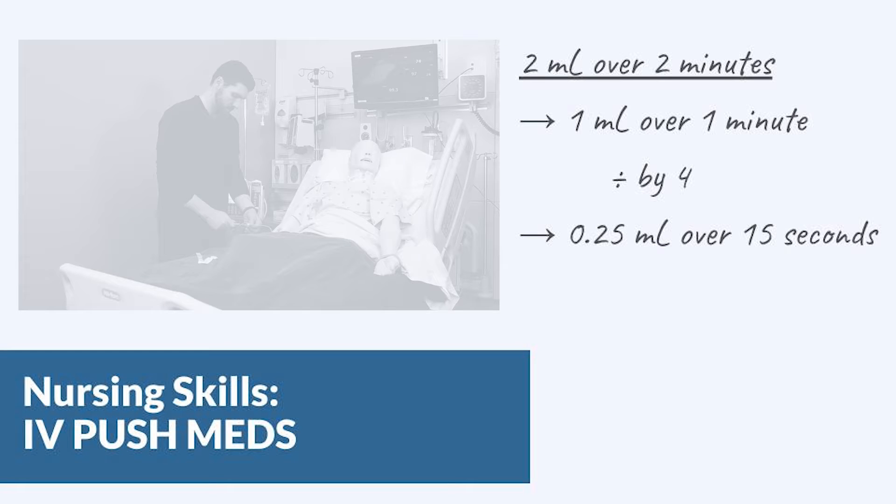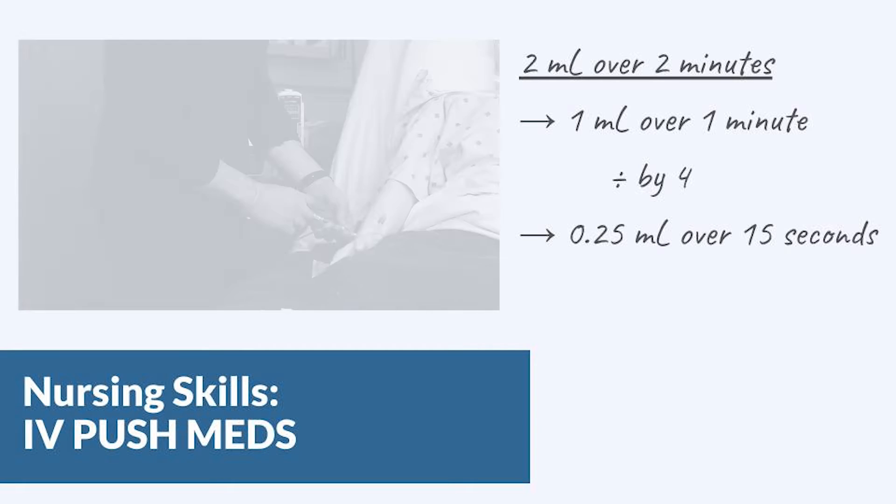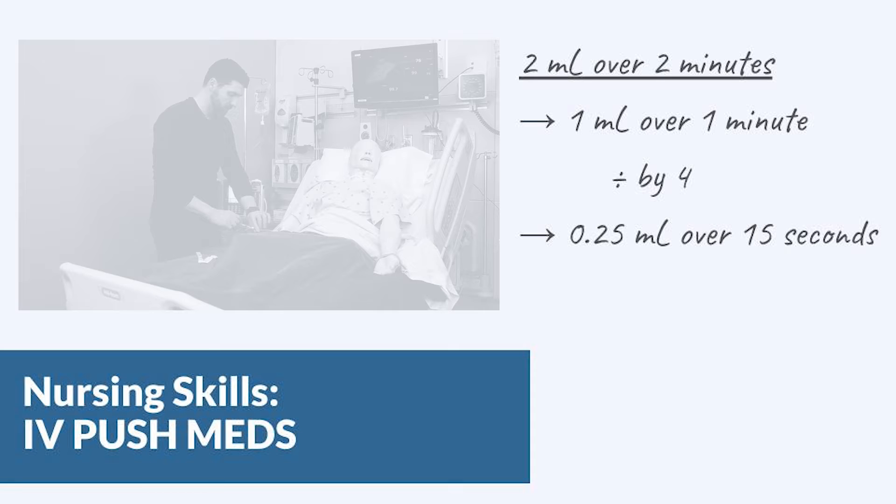The first thing you need to do is calculate the total dosage required and draw that up in a syringe — in this case we'll say it's two milliliters. Then figure out how many minutes it has to go over; let's say we find out it's two minutes. Now you can find out how many milliliters in one minute, so that would be one mL per minute. Last calculation: divide that by four to find out how many milliliters per 15 seconds.